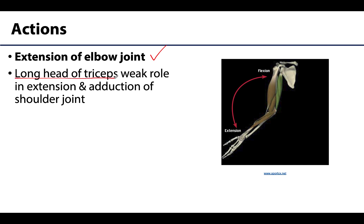The long head of triceps, since it does cross the shoulder joint, can play a weak role in extension and adduction of the shoulder. However, it does not play a particularly powerful role in these actions.